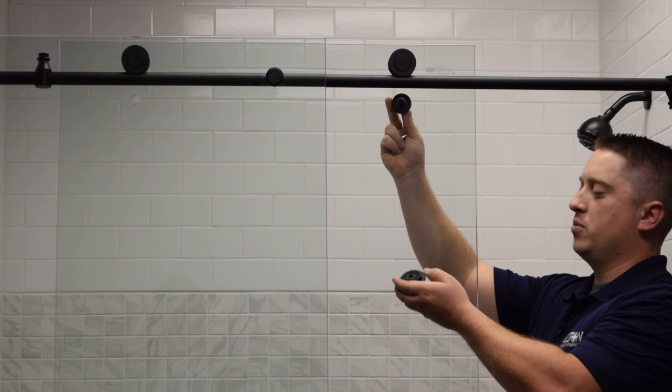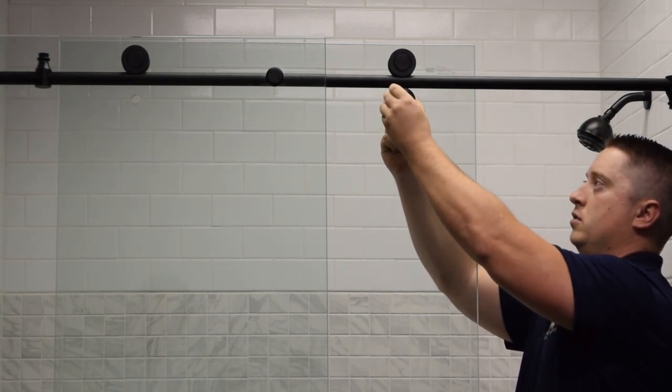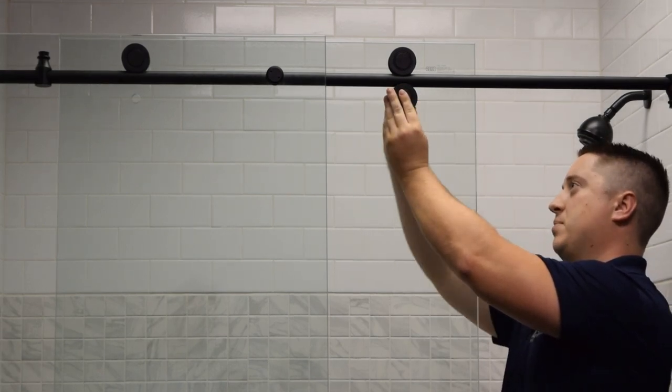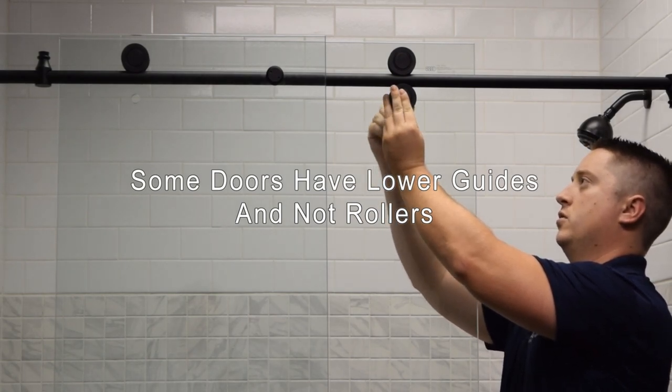Once you've mounted the door, you're going to install the bottom roller wheel. Make sure that the wheel is pressed firmly to the bottom of the top support bar, and then tighten.